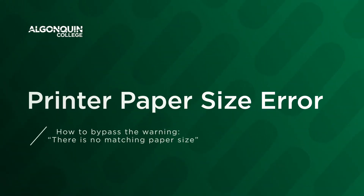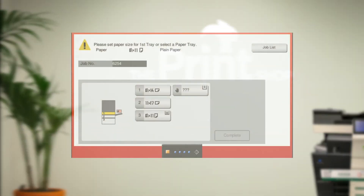Welcome to another Print Services video. In this video we are going to bypass the paper size error screen that pops up after you tap your card on a FIME printer that does not recognize the page size of your document.